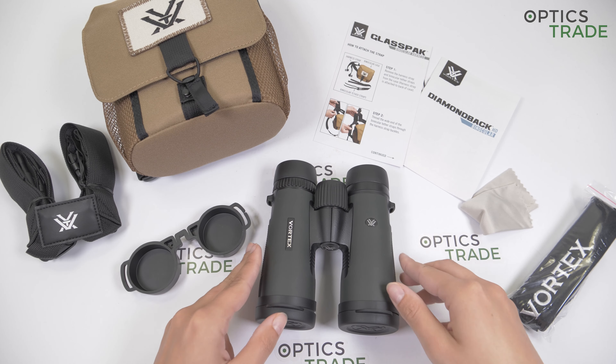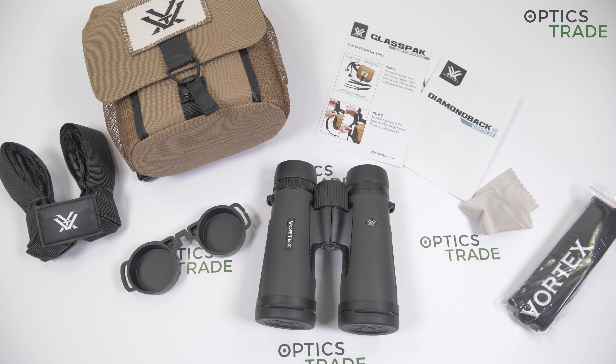I have to point out some bad things, but honestly, I had to really think about the bad things. Maybe what I would say is the field of view could be wider. As I said before, it's 130 meters at 1,000 meters, which is not bad, but comparing them to others, it could be a bit wider. But overall, these binoculars are a great buy for someone who is on a budget and for someone who is just beginning in the world of optics and doesn't want to invest thousands of euros in an optical product. These are really a great choice.